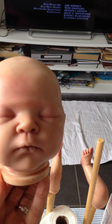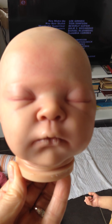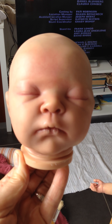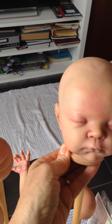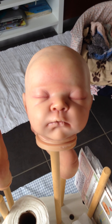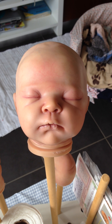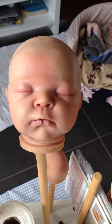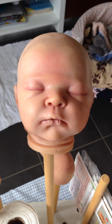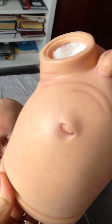I did the second layer of the blushing and because it's still daytime, I wanted to make a video and then put all the little bits together. I think this one will be my last video until it's all put together. I'm busy working on the lips. I did the second layer on the lips and then the second layer on all the blushings, even on the body.